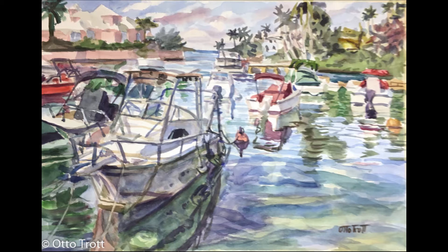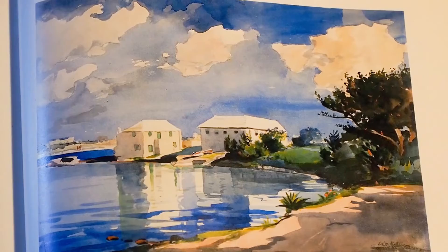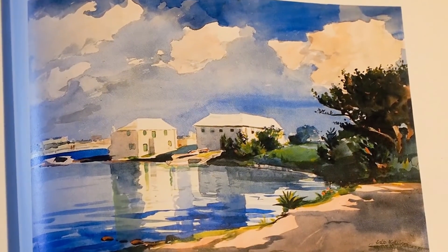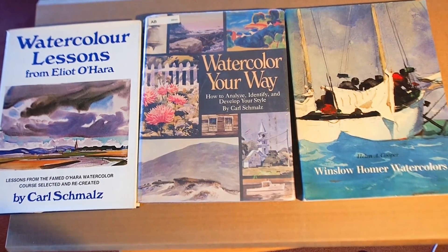I wasn't really satisfied with this painting so I did some changes. If I'm painting something and I get into difficulty, I usually go and look in my art books and see if I can find something that can help. Here are some that I've looked at. These watercolor books ought to help me.